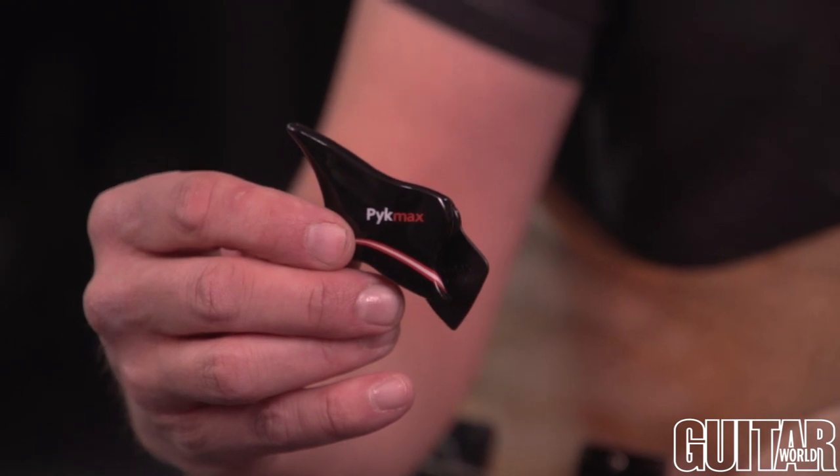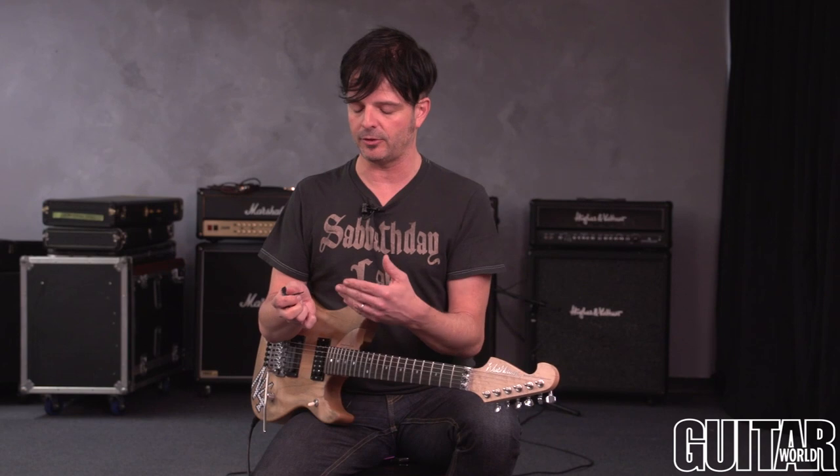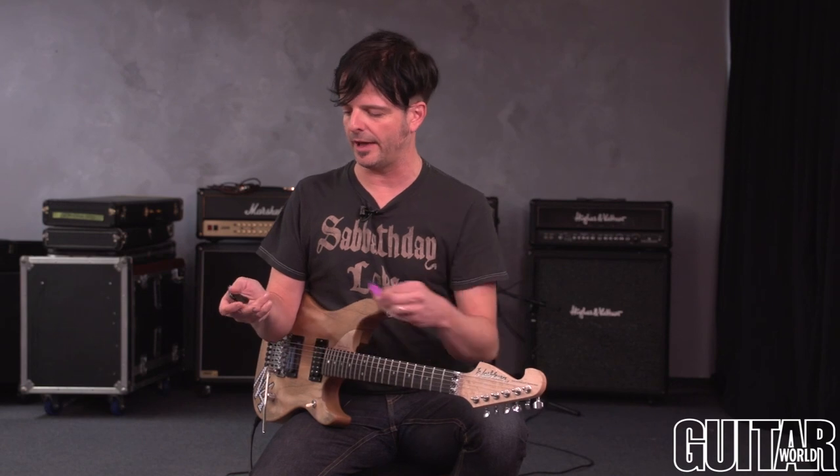You can see that the pick actually attaches to the PicMax and it comes in various widths and types of pick. This you can see is sort of a pointed pick which gives you greater speed. It also comes in a more traditional type of pick on this one as well. And what's really cool about this, it gives you greater control and even more speed.